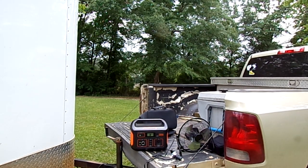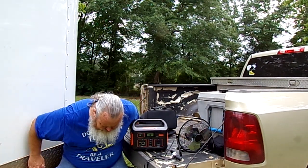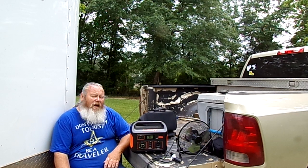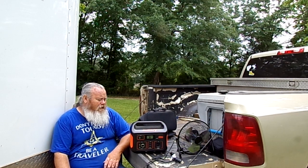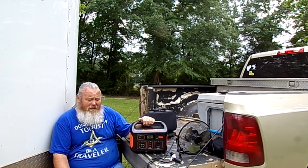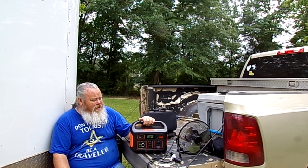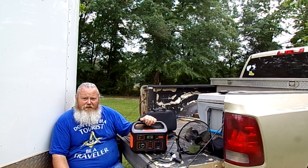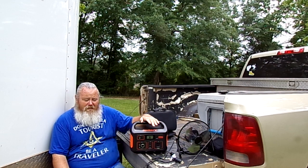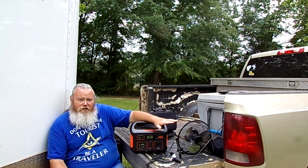Hello everybody. This is Richard with RCT Travels, coming to you today from Alabama at our base camp. As I promised the other day in a short, I have a new product to review. This is not sponsored — I purchased this with my own money from Jackery. This is the Jackery Explorer 500. It is a 500-watt pure sine wave inverter — it is a solar generator.